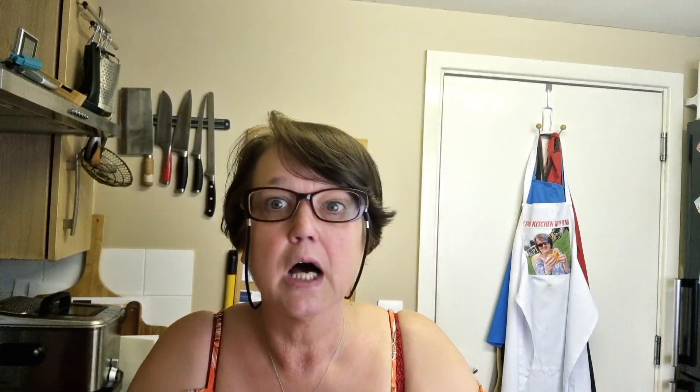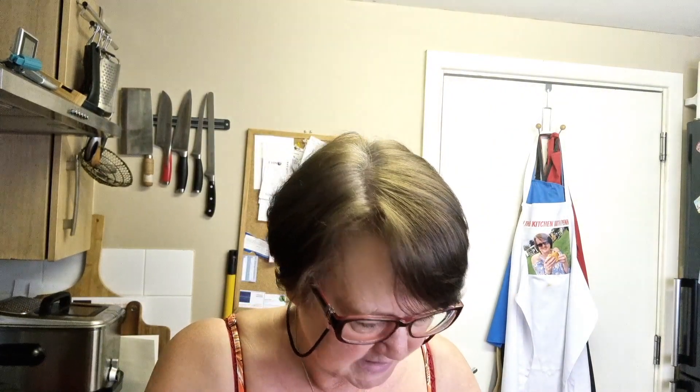You need a diced onion and you need a rib of celery — a stick of celery that you've chopped.